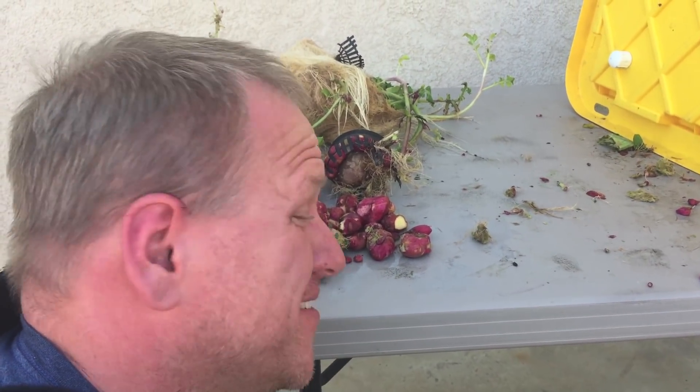Aren't you glad I'm here to teach you how not to garden? Thanks for watching.